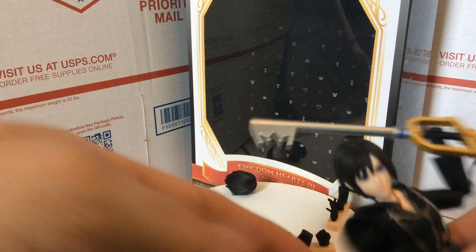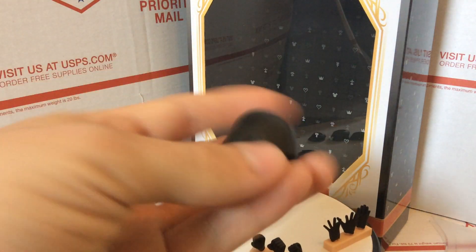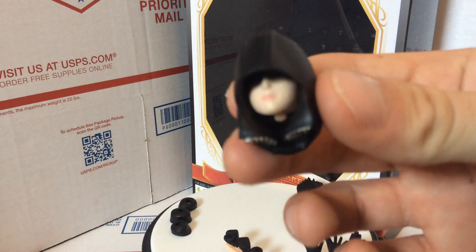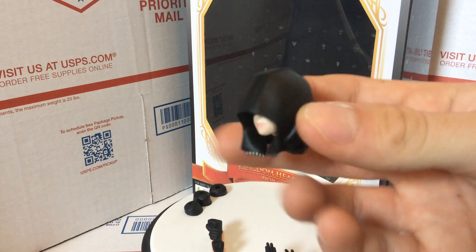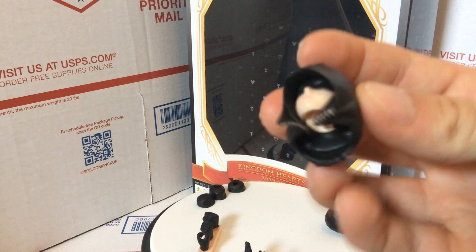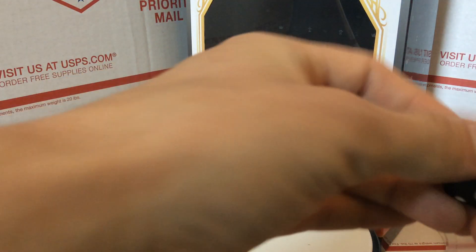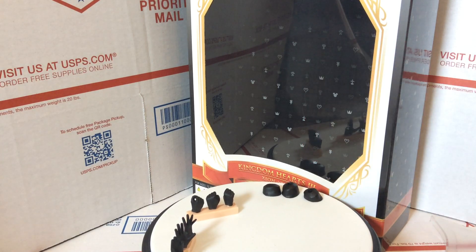She also comes with two extra heads. I have the happy face on her right now. Then there's one with the hood — I really like how there's the zipper and stuff. And here's the other face, more of a serious, calm face.